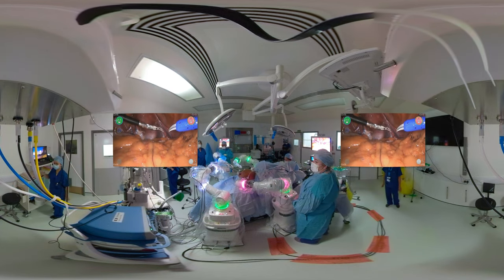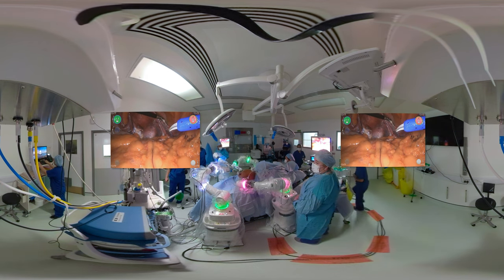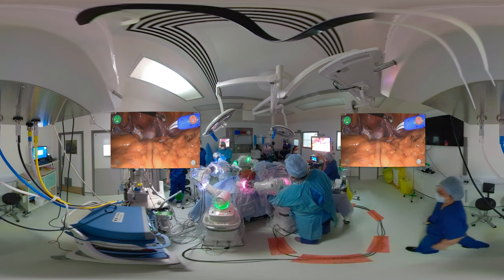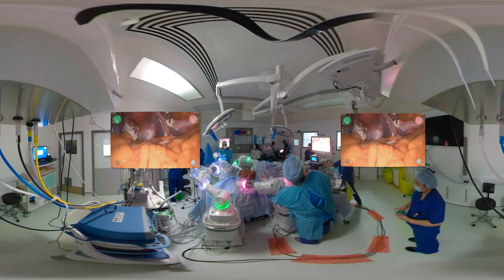I have done a similar step on the left hand side where I have introduced the bipolar grasper, port trained it, and this is the first surgical step which is the division of the round ligament. We are coagulating the round ligament on the patient's right hand side and then we're going to start cutting it with the monopolar scissors once it is coagulated.